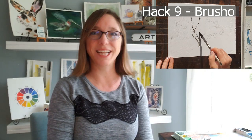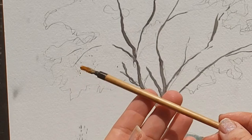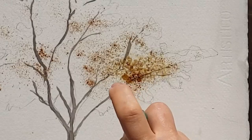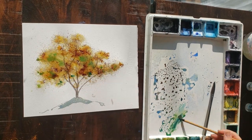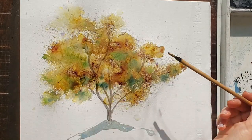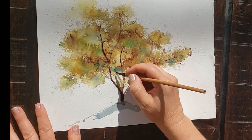For hack number nine, let's talk about Brusho, which I just discovered and is so fun to play with. This color is Moss Green — my favorite. It's a powder you sprinkle onto your paper, then either spray or sprinkle it onto wet paper, and it makes really cool furry-looking effects — good for trees, foliage, or grass. It makes a big mess and has phthalo in it, so it stains your hands for hours. Be careful because it gets everywhere. I painted a tree for this hack video and it came out so well I think I'll make it a Patreon tutorial.